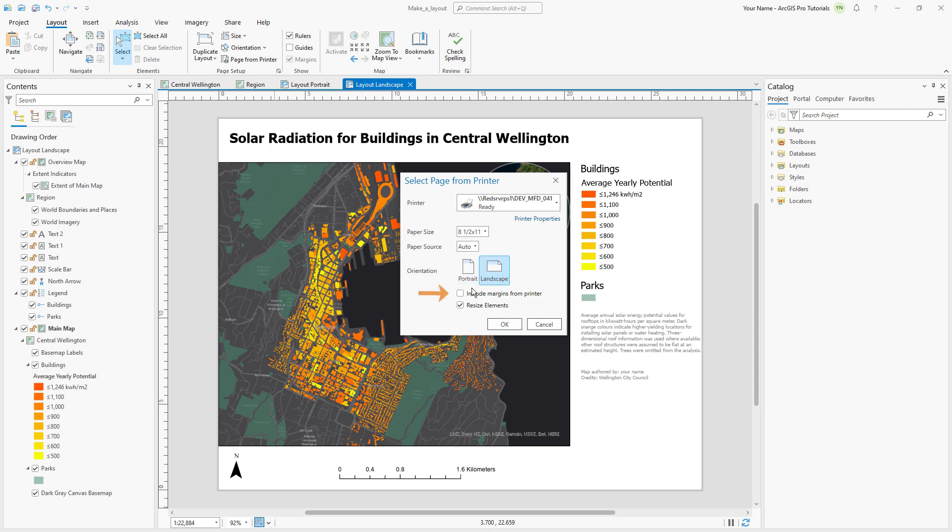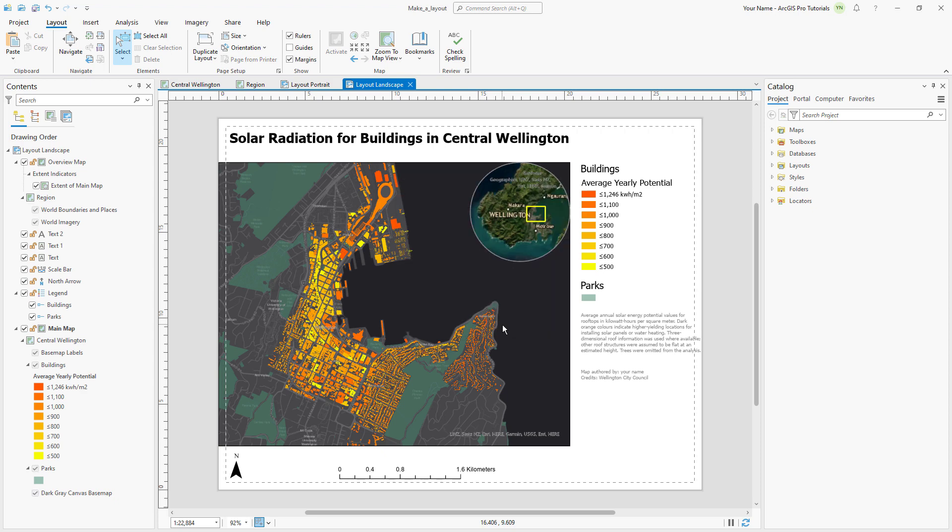Check Include Margins from Printer to make sure the printer margins are displayed on the layout view. But don't worry, these lines won't print when you print your layout. Now we can adjust the elements in our layout so they aren't cut off by the printer margins.